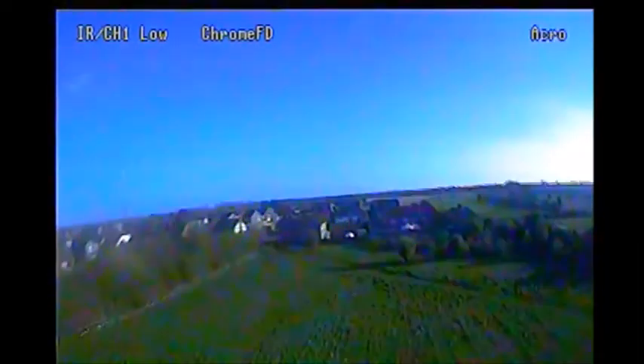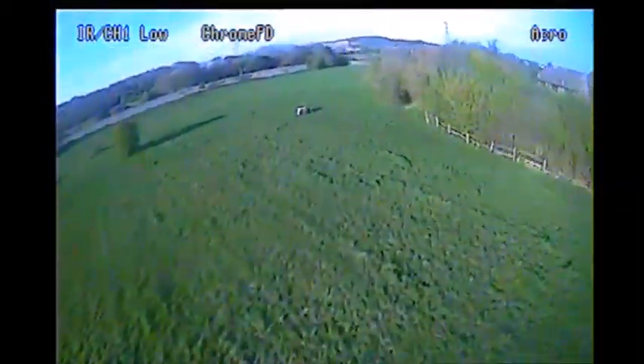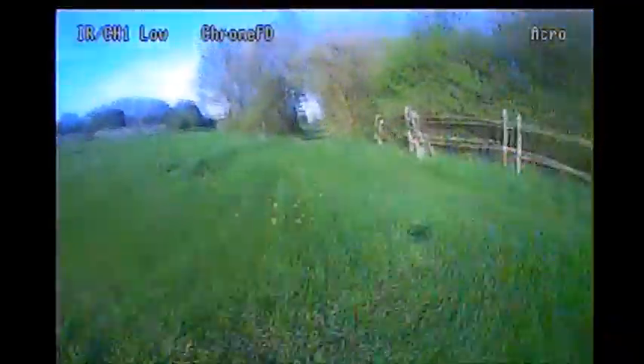Super sketchy around the back of that. Let's get a bit of height, turn back the other way — and that's a nice fast one through. Hooray! I actually made it that time.